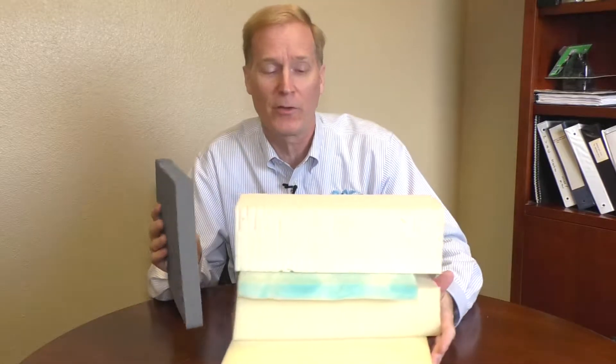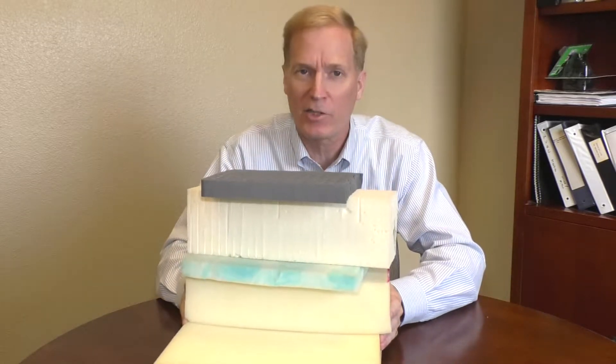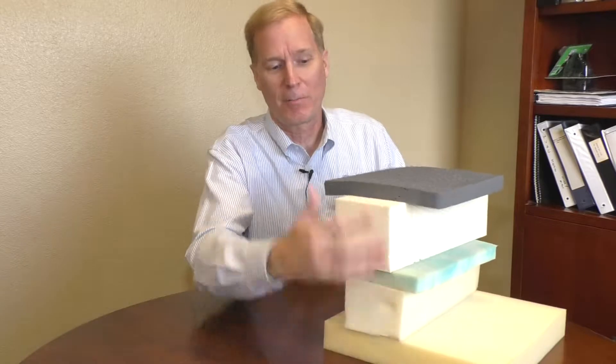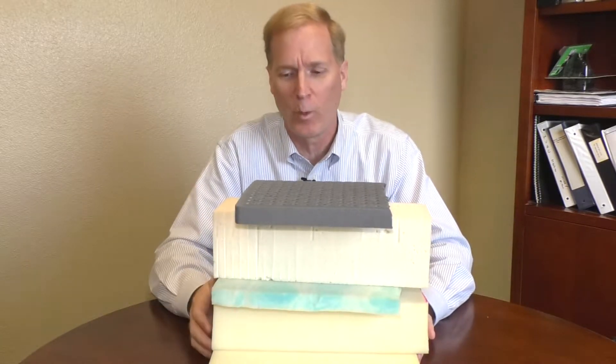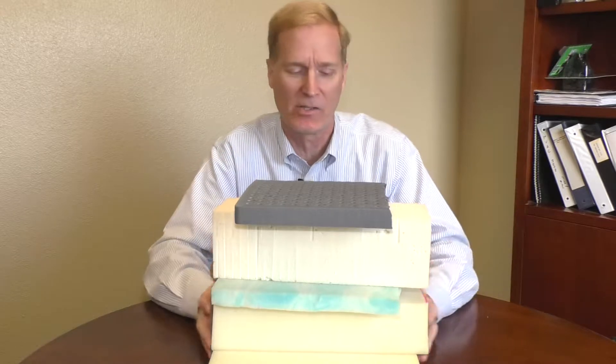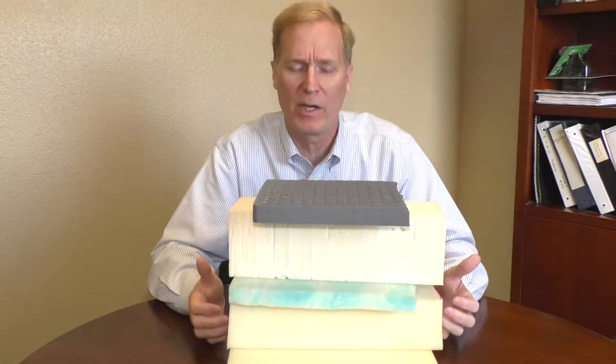One thing that's different this year is that they've started combining all these different products and they call it a hybrid sleep system. What we have is the comfort layers on top of the spring unit — whether it's an individually wrapped coil, a standard conventional spring, or they might make the mattress completely out of all these different materials of different weights and measurements and sizes. They call it a hybrid bed, so come by and take a look at what we've got in terms of hybrid beds.